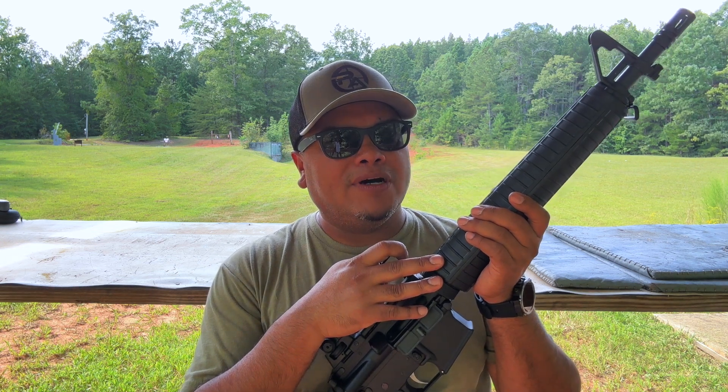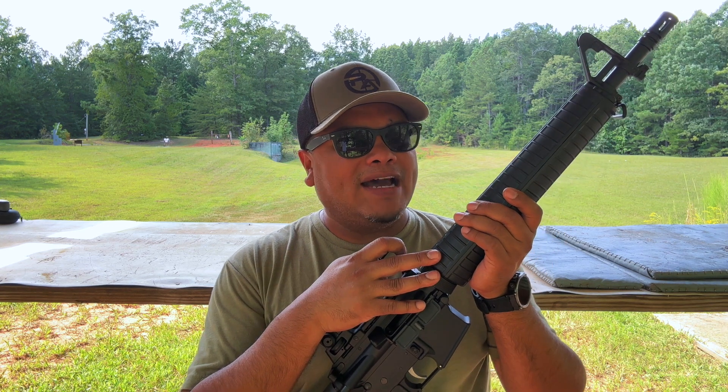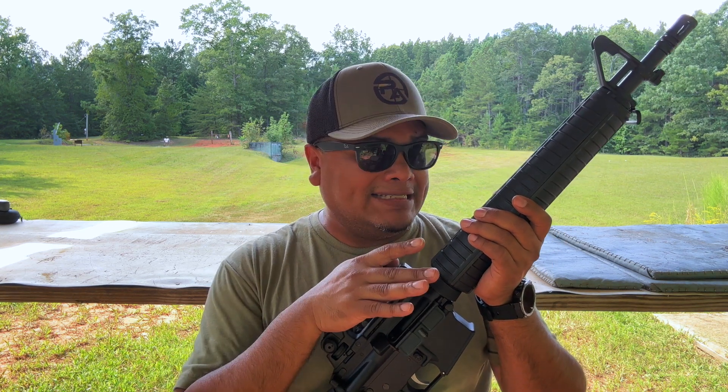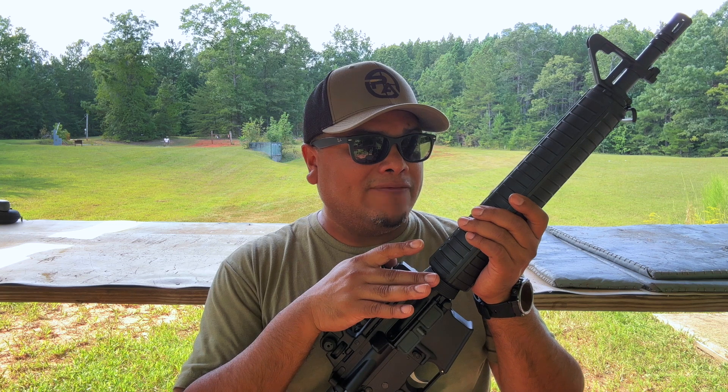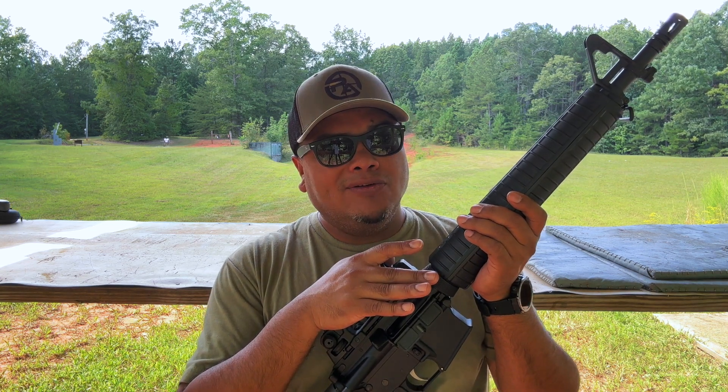These were running a little over $500, MSRP $700 I think, but $599 and now $419 at the Anderson Manufacturing website, so make sure to grab one while you can.